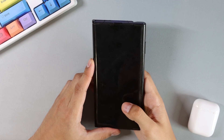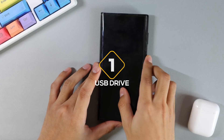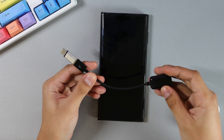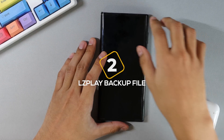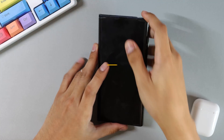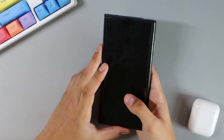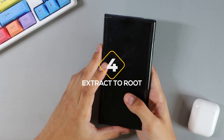To get started you'll need three main things. The first one being a Type-C USB drive or an OTG cable with a normal USB drive. The second would be two sets of files: the LZ Play backup file and the Google Apps installation files. Links to these files will be down in the description below. Once you have downloaded the files, simply extract them to the root of your USB drive.